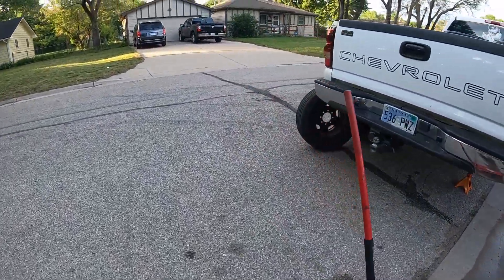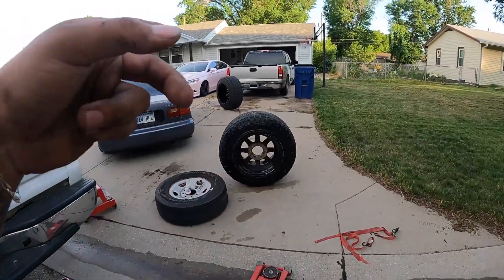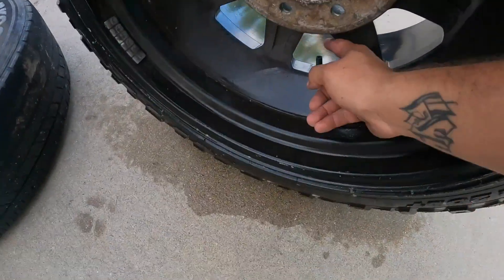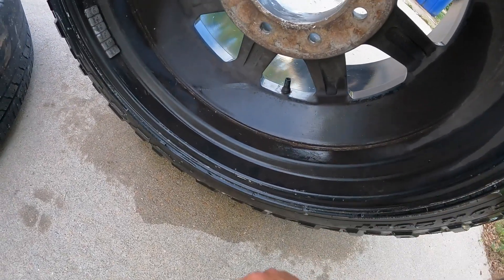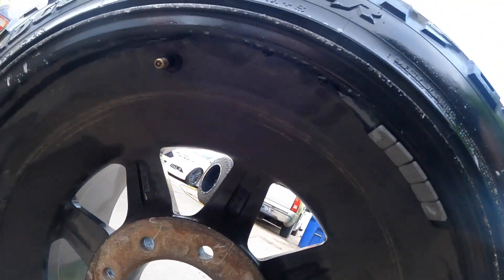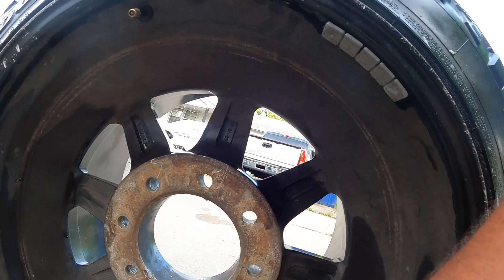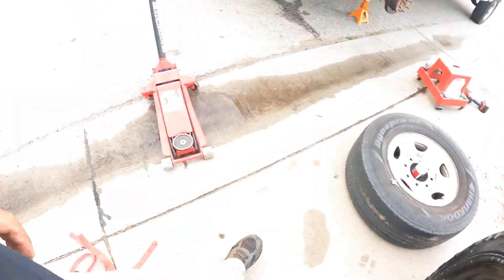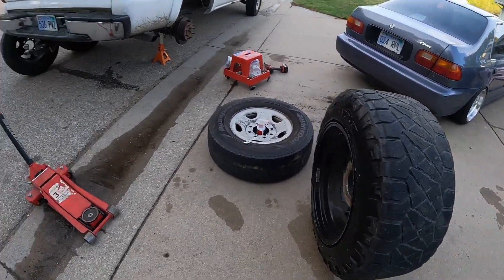Having some technical difficulties. Got one tire on, but I was airing these two up and one of the valve stems is bad — barely touch it and it leaks bad. So I'm attempting to take the tire off the bead so I can replace the valve stem. These wheels have two valve stems, which doesn't make much sense. I'm hoping I can take one side off the bead and get to it from there.